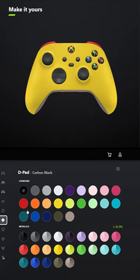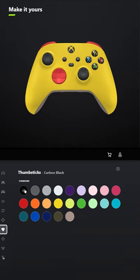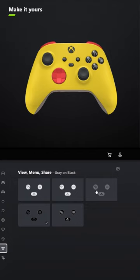For the d-pad, select pulse red, and for the thumbsticks, leave those carbon black. For ABXY, select gray on black, and for the review, menu, and share buttons, select black on gray.